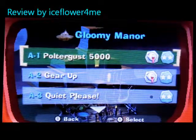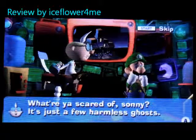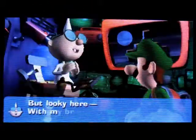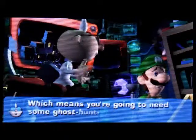What better way to start off the year of Luigi than with a sequel to a GameCube classic. That's exactly what Nintendo did, providing a hilarious, cleverly constructed, must-have title for the Nintendo 3DS.